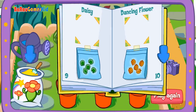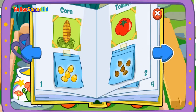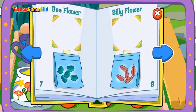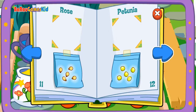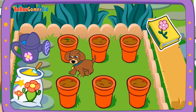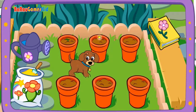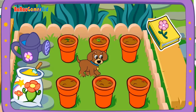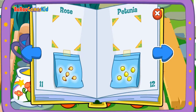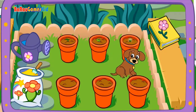Seeds! Seeds! Seeds! Be it silly flower! Petunia! It's growing! Seeds! Petunia! Look, it's starting to grow! Seeds! Rose! Daisy! Wow! Look at it grow!